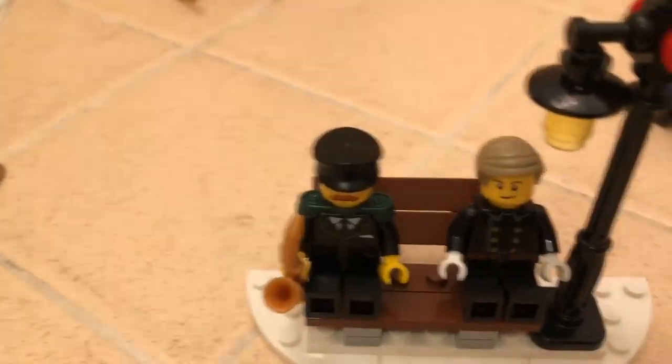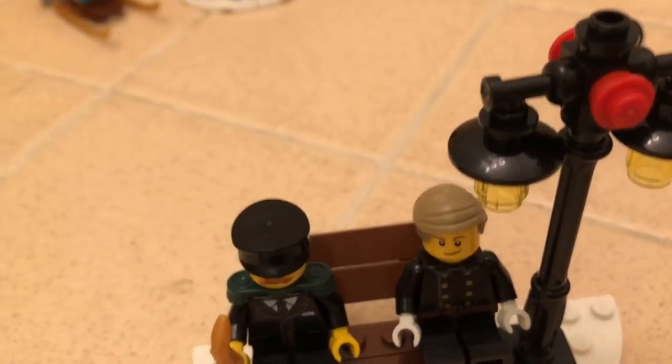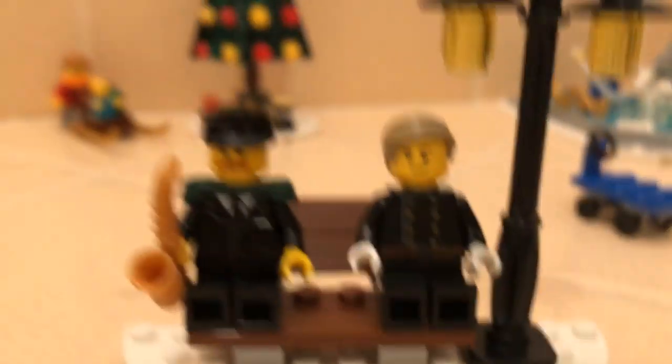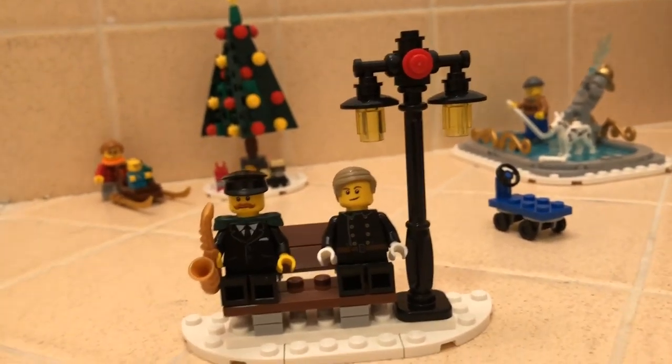Then we have a lamp post with a bench with two minifigures sitting on it - the saxophone player and the general. It's pretty cool because you can just see them sitting under the lamp post.